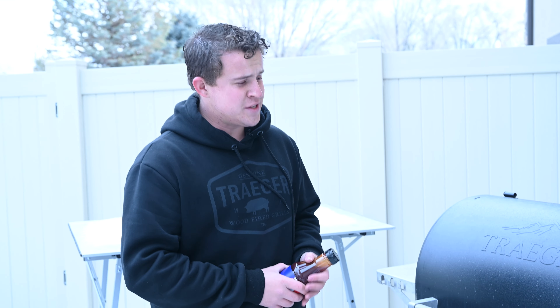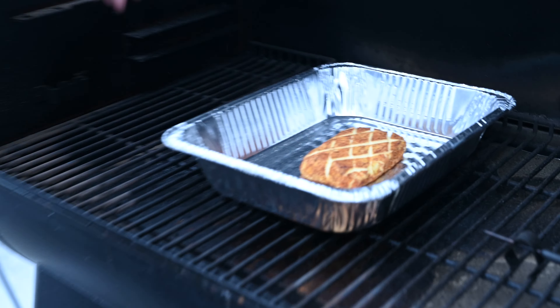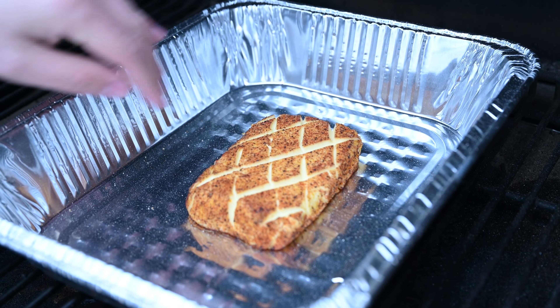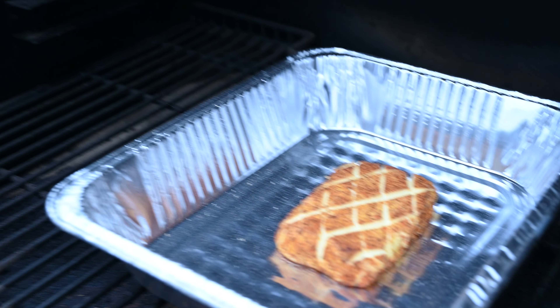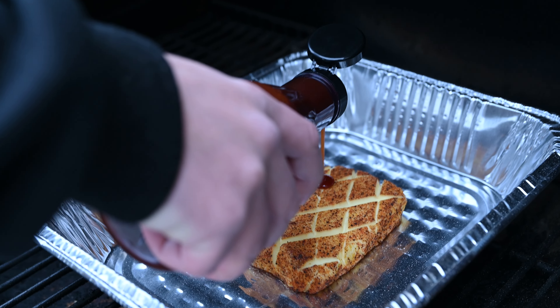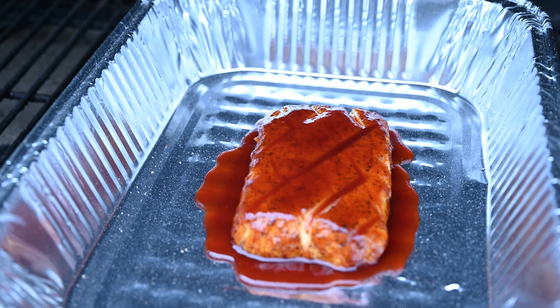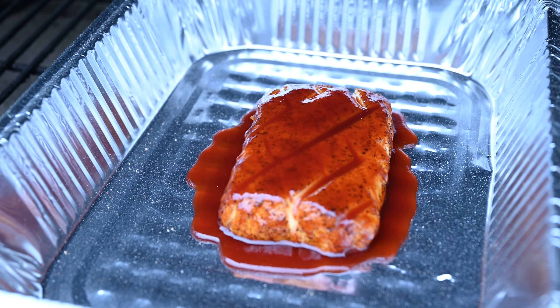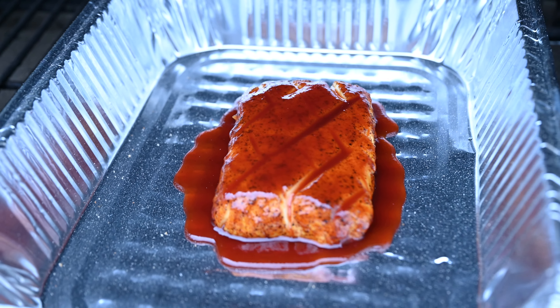The Ironwood has been sitting at 250 for just about an hour and a half. We're gonna come in and look at this cream cheese. As you can see, those scores are coming through on the cream cheese and that's exactly how we want it. We're now gonna take our Craig's barbecue sauce and do a little glaze all over that cream cheese. Now we're gonna let it go for about another 15 to 20 minutes and then we'll come back and pull it off.